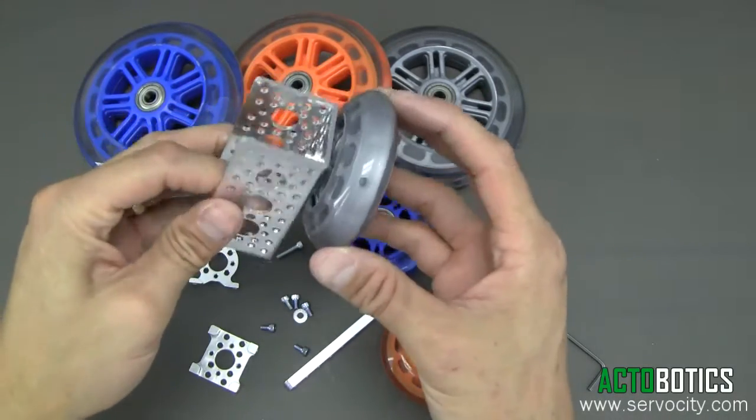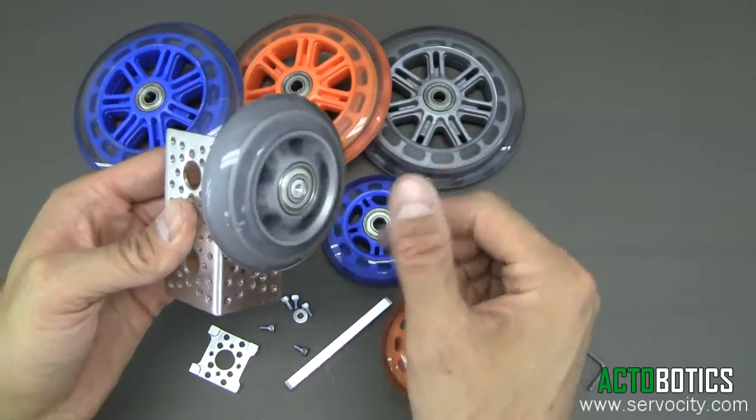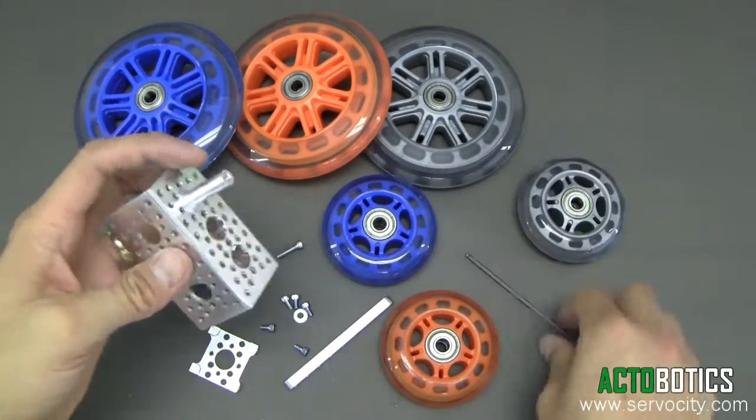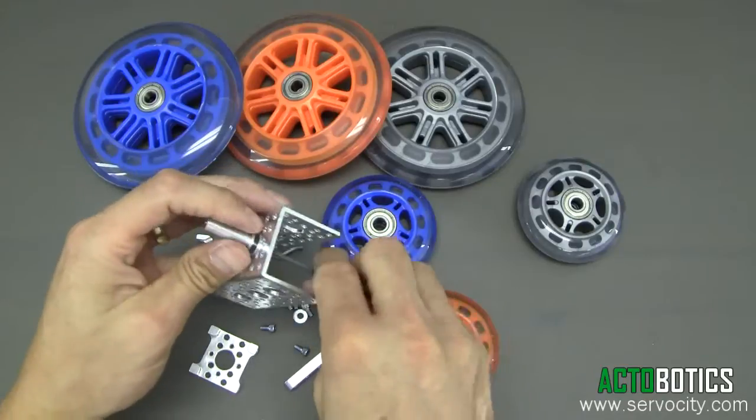Tighten that up — once again, there you go. Got an easy way to build an idling robot wheel, and they also work great for building dollies for photography and things like that. Really versatile.